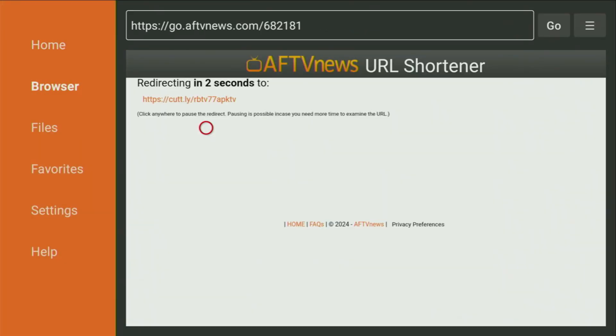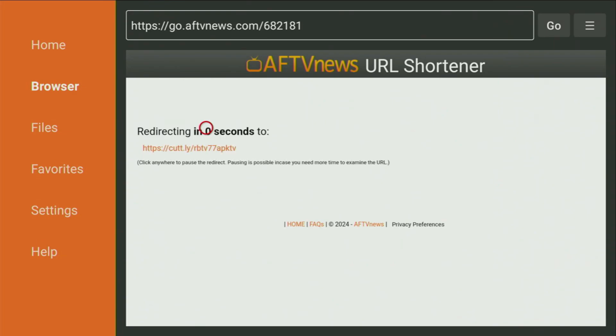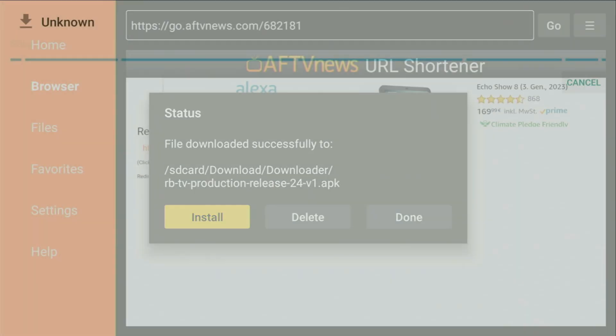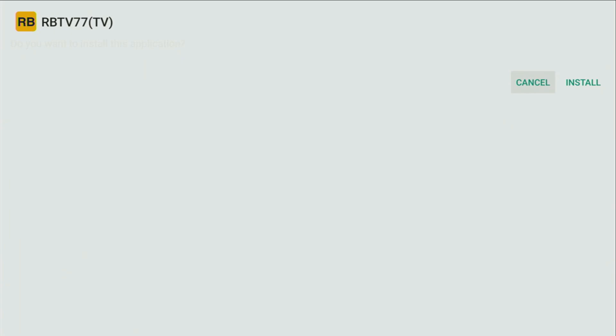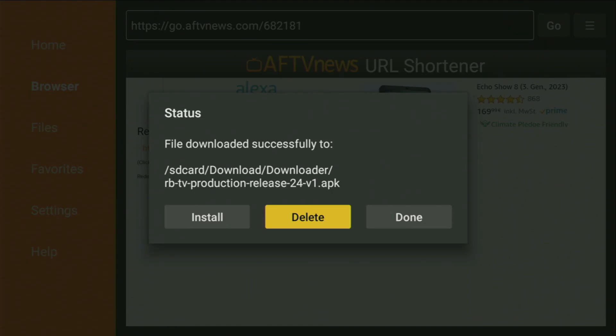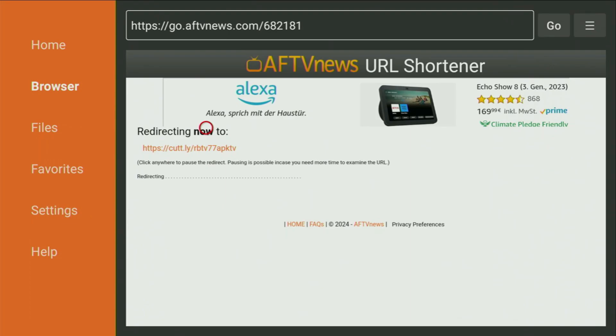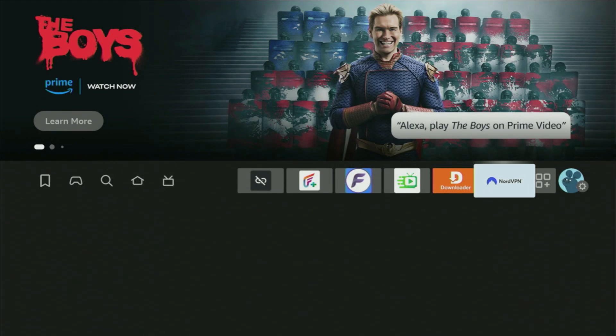While it's loading, please subscribe to my channel for more Firestick content and hit the like button below — it really helps me out. The download will start in just a couple of seconds. Once finished, click Install and wait for the app to finish installing on your Firestick or Android TV. After installation, don't click Open — press Done instead, then delete the installation files since we don't need them anymore. Click Delete, then Delete again to free up space on your device.